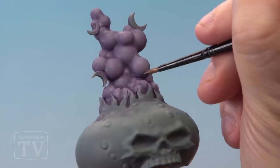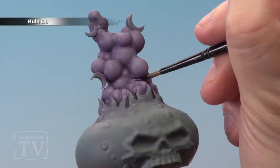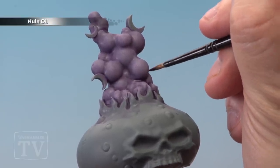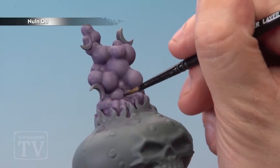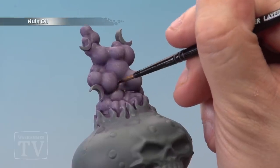The next stage is to very carefully wash Nuln Oil mixed with Lahmian Medium about 50-50 into the recesses all over the smoke. Try and be as neat as you can here, but don't worry too much if you make a mistake.